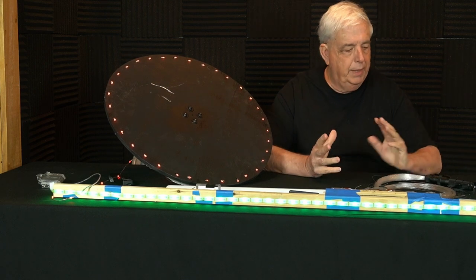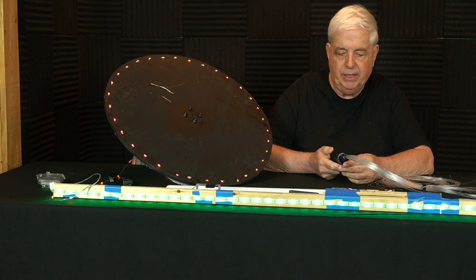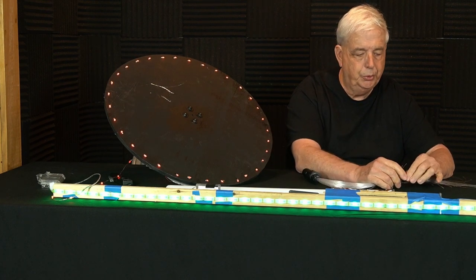Hi, I'm Pete Roulon. I want to talk about some of the devices that we use in the following video to do light painting.